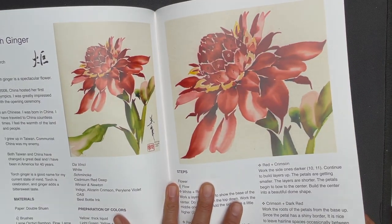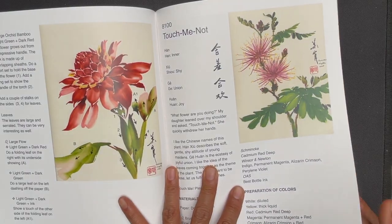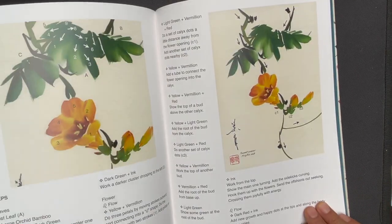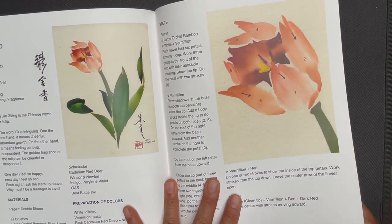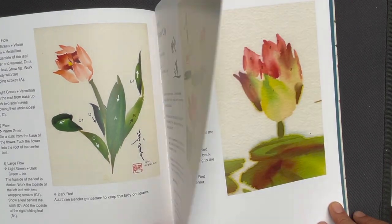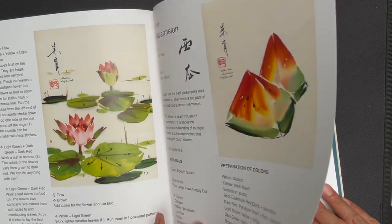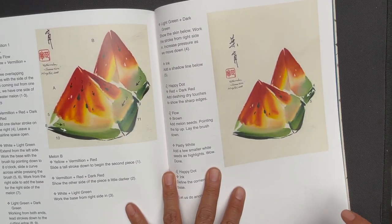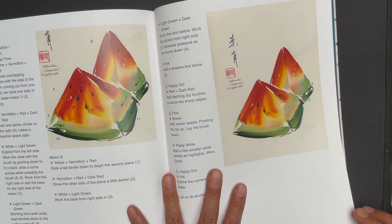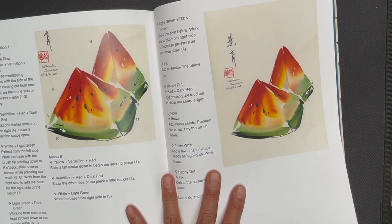And a tiger lily, torched ginger, touch me not, and this trumpet creeper, a tulip, water lily, and watermelon — a wonderfully delightful subject, just a couple handfuls of strokes. It's a really wonderful one to discover the essence of this spontaneous style of brush painting.